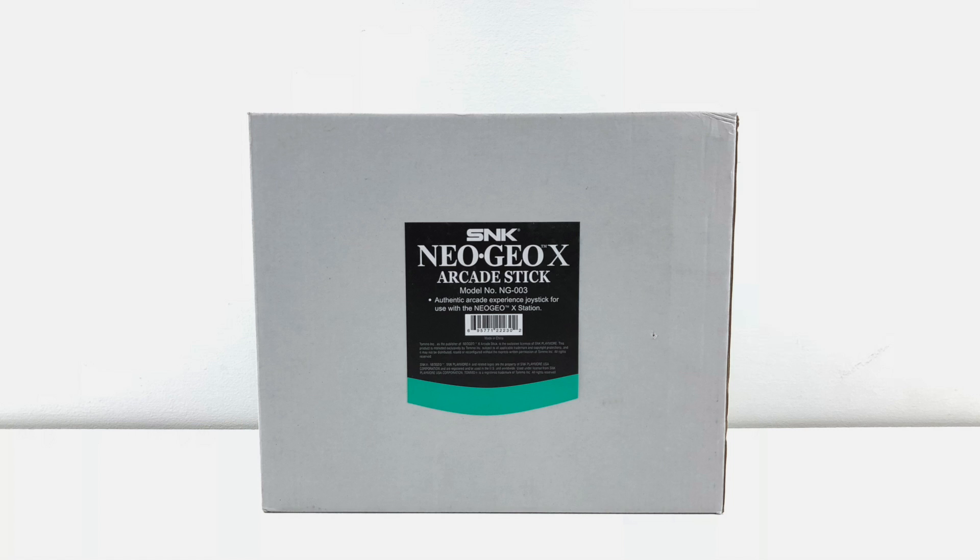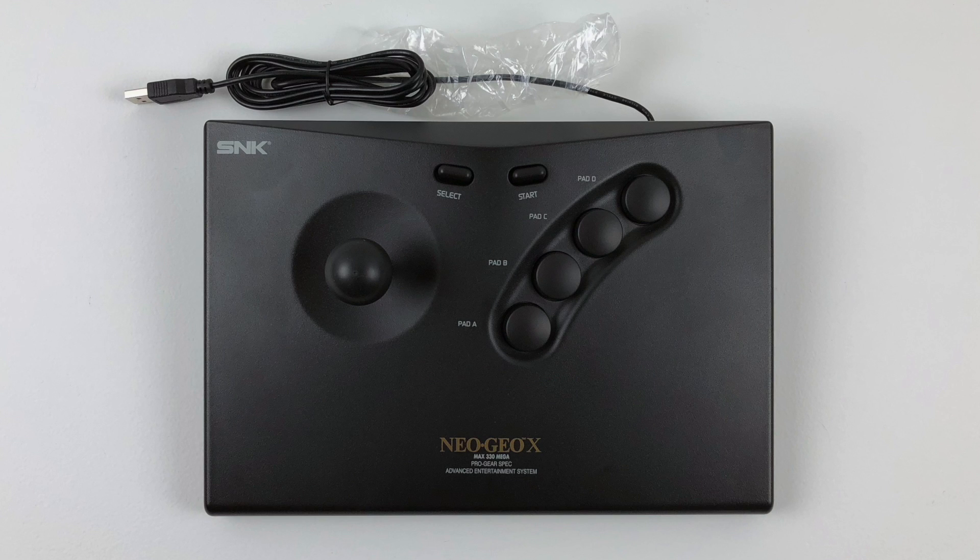This is not a tournament style fight stick. It will not compete with $150 to $500 arcade sticks you'll find all over the internet. Those sticks are costly because they're high quality — well, most of them are. This is a replica of the Neo Geo AES arcade stick. For the price of $39.99, it's definitely worth it.